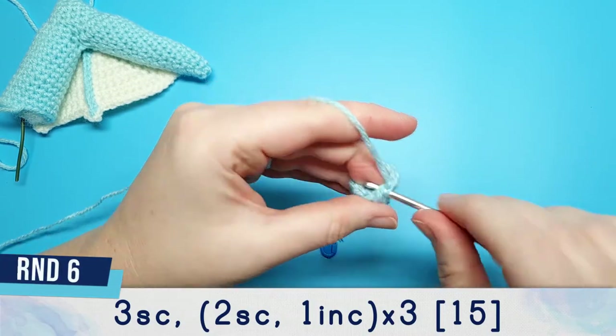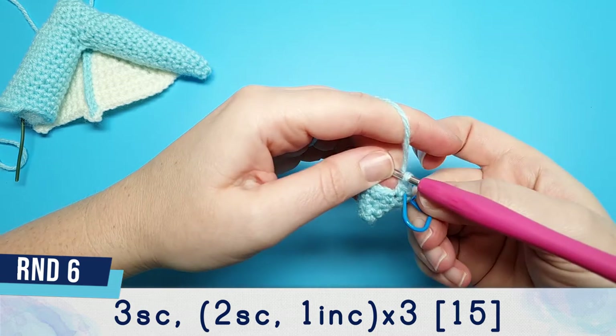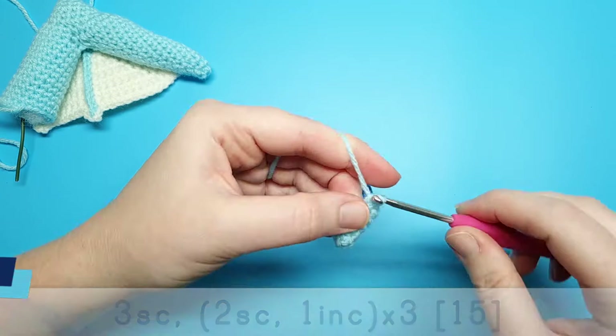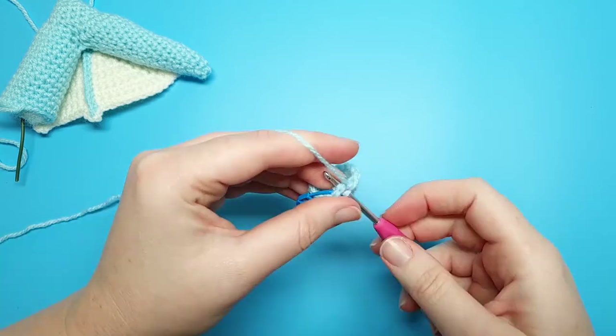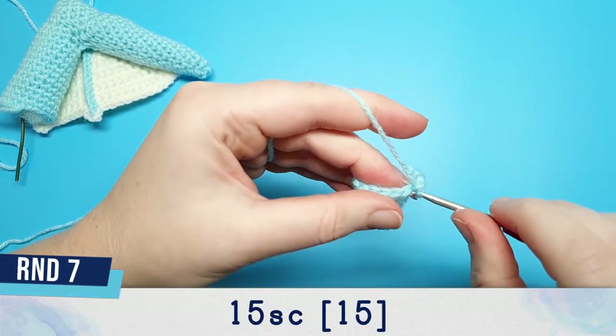Round six begins with three single crochet, and then we're going to repeat two single crochet, one increase, three times. Round seven is fifteen single crochet.